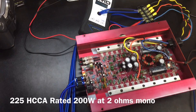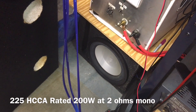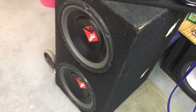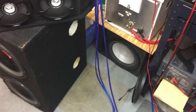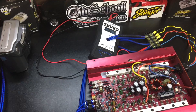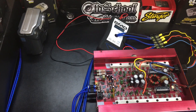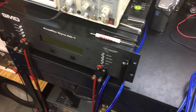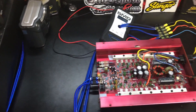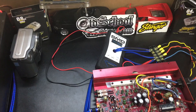Here I have the Orion 225 HCCA hooked up to two sets of four ohm speakers — the four ohm Infinity VQ subwoofer and also the Rockford Power 812s. Those are 8 ohm speakers wired in parallel, so it gives me four ohms plus four ohms, which is a two ohm mono load on this amp. First we're going to try it with the AMM-1 going to the speakers, and then hook it up to the amp dyno at the two ohm mono load to see the difference between real speakers versus resistive load.